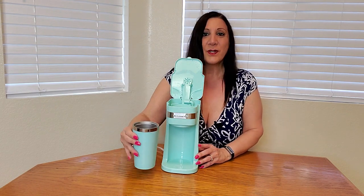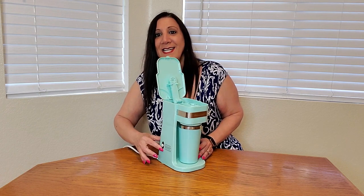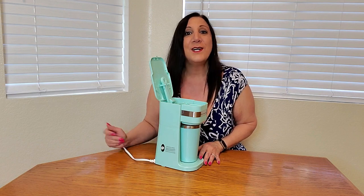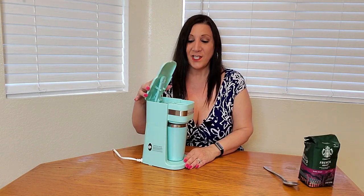Now we're going to put this cup right under there and we're going to fill it up with our favorite coffee. Right here on the side is a button — that's all you have to do to push for it to start brewing. Now we're going to close the lid and push this button right here.